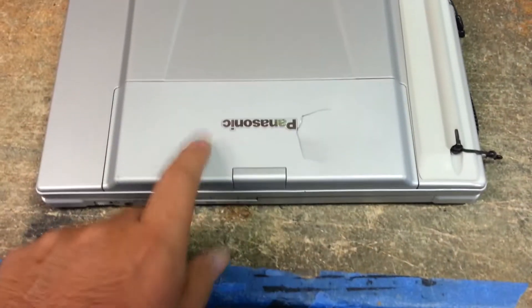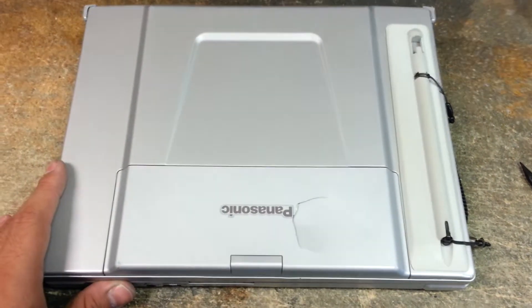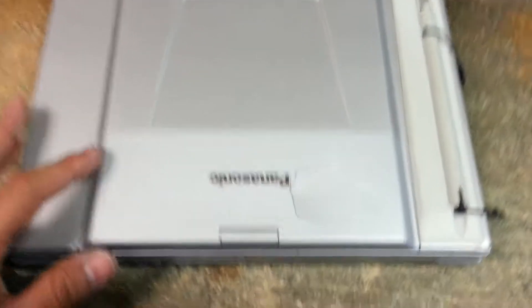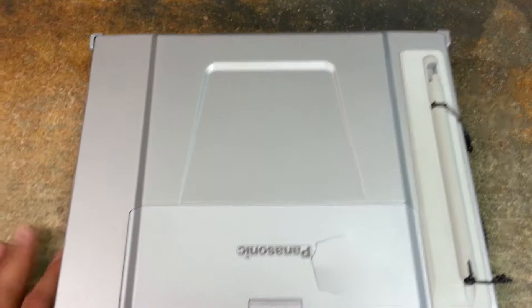I'm going to be making a video on how to remove the lid from a Panasonic CF-T8 Toughbook. This lid is cracked, so we're going to remove this piece first, and then we're going to assume or pretend that this is broken and you bought a new one and want to replace it.